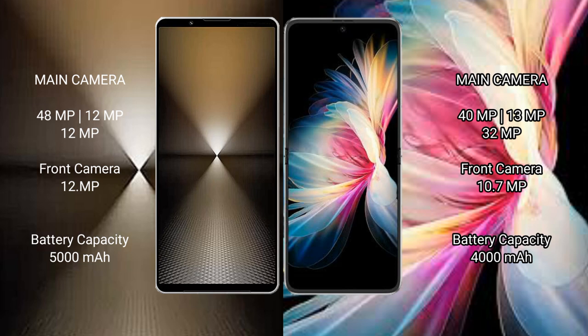Sony X-Player 1 Mark 6 features a triple camera setup: 48MP plus 12MP plus 12MP rear cameras, and a 12MP front camera.